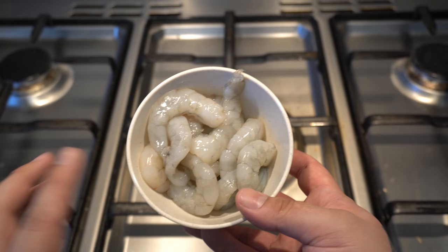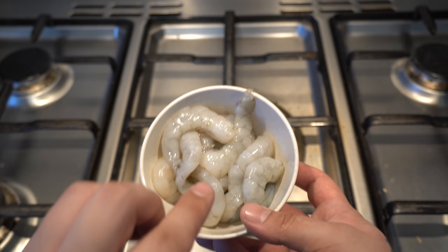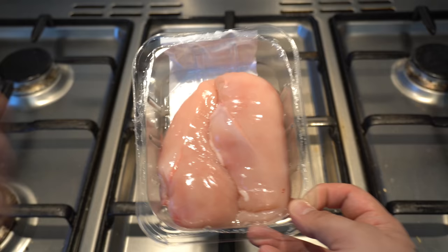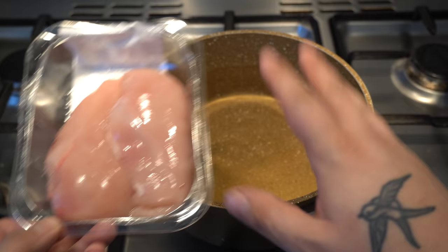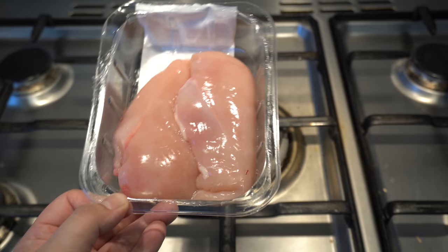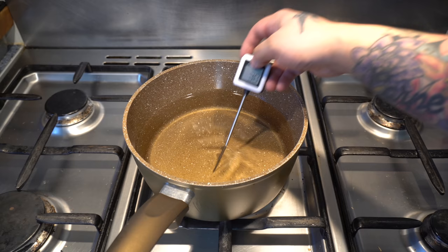You want 12 good size prawns — we bought these from Tesco's, already deveined and shelled. You need them raw; that's best. There are actually 13 in here — one for luck. You're also going to need about 200 grams of fresh chicken breast. We're going to show you how to prepare it — we've done a video before on how to poach chicken, but we'll go through it here.